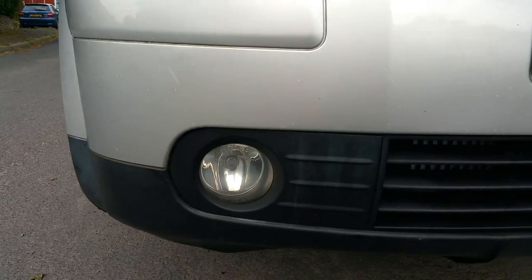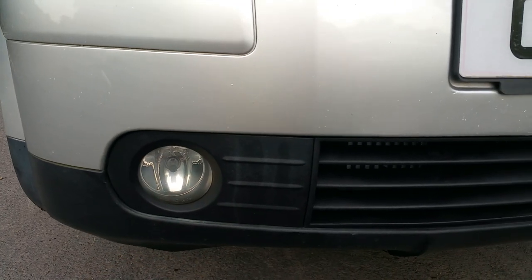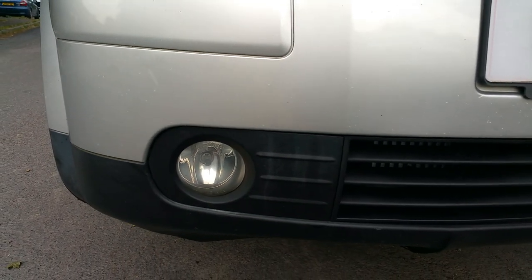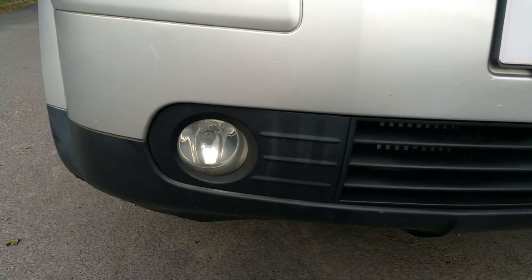Hello and welcome to my latest video of how to remove a fog light from Audi A2. 1.4 diesel, 1.2 petrol, it doesn't matter. It's all the same.